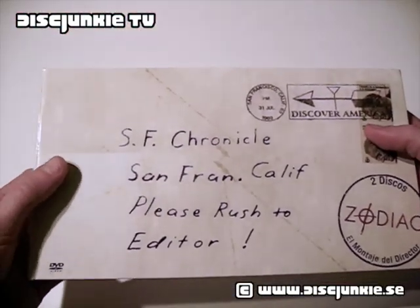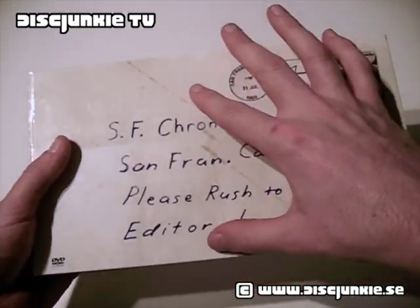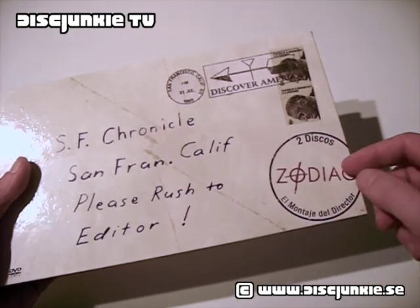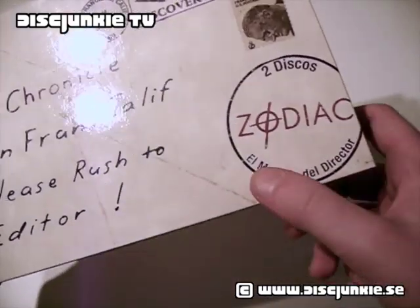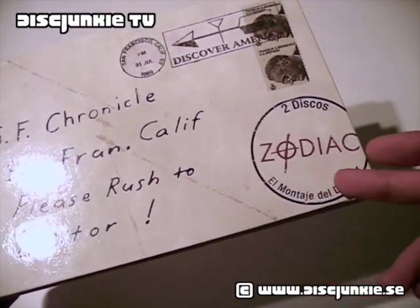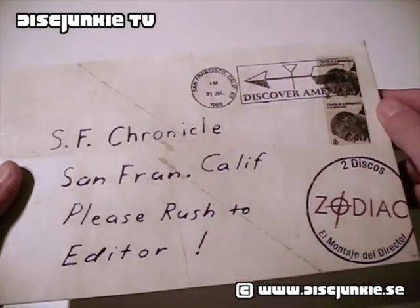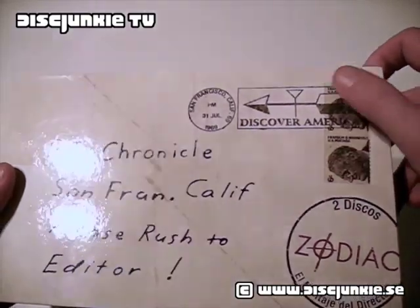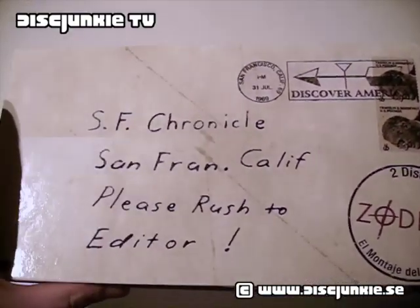You can see that the artwork is replicated from the classic Zodiac letter seen in the film. It's got a kind of post-stamp thing here with 'Zodiac 2-Discs' and 'El Montaje del Director,' which is Spanish for the Director's Cut version. This is all glossy, but there's no embossing or anything — the stamps and everything are just printed on there, but it looks really good.